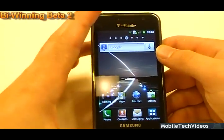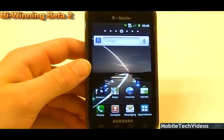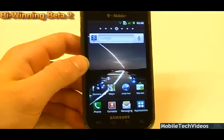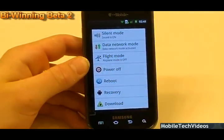Stay tuned after the break and we'll show you guys some of the scores we received on Linpack and Quadrant, as well as maybe NeoCore. This is Bywinning Beta 2 based on the JPJ ROM.